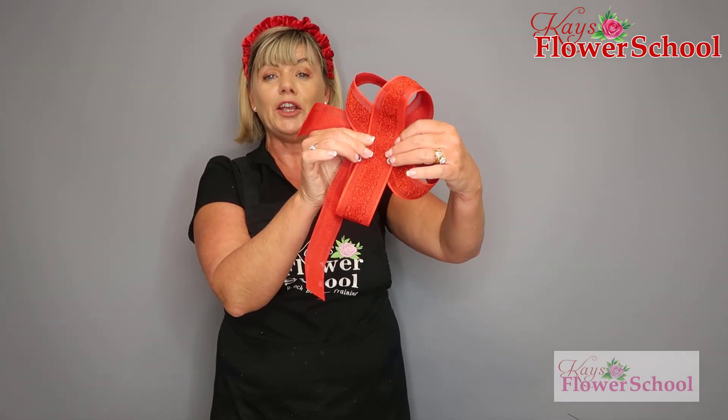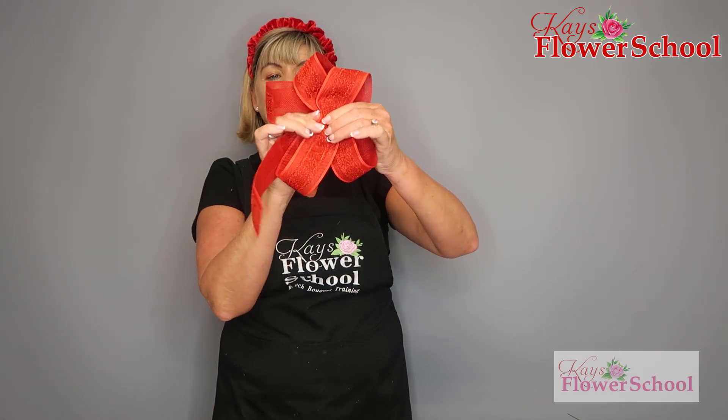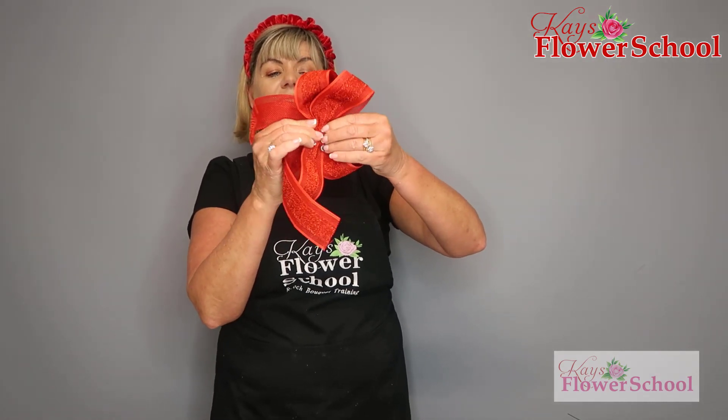The puckering, the squeezing, the squashing — whatever way you want to describe it. A little bit of a pleat, a little bit of a squash, a little bit of a pucker and a little bit of a squeeze. Squash it all in there, then get your wire.